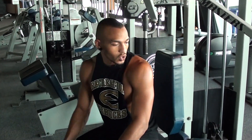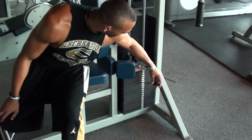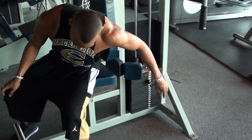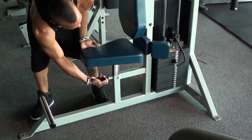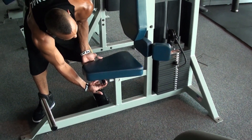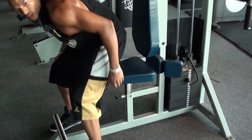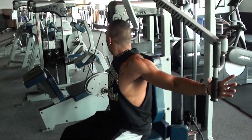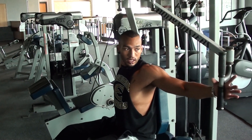This is the Peck and Deltoid machine. Go ahead and adjust your weights with the pin right here. This does have a couple of additional adjustments — it has an adjustment for the seat height right here. You just pull it underneath the seat and raise it up to where you feel it's going to be most comfortable, because you're going to be reaching right here, so you want something that's about level with you.